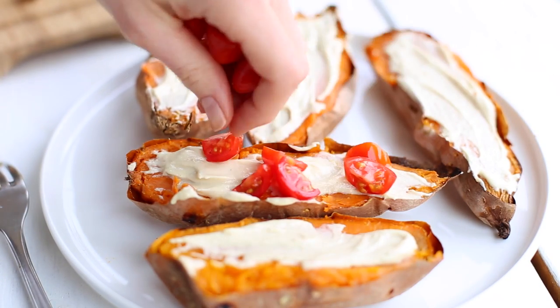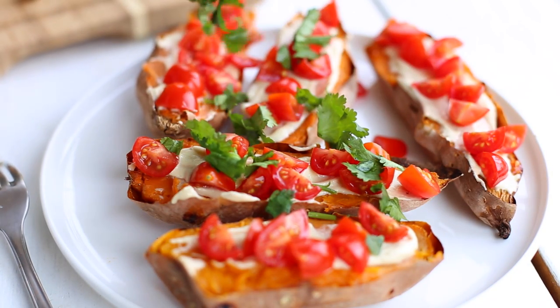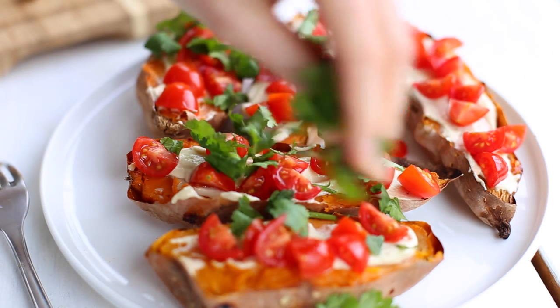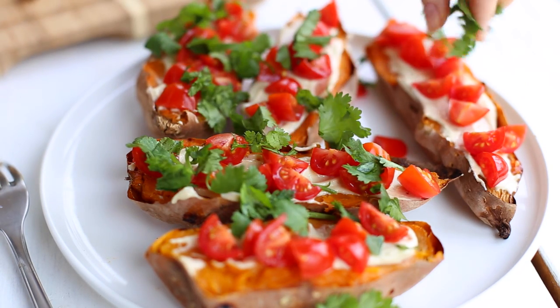Then I add sliced cherry tomatoes, and finally cilantro. It's funny because I used to hate cilantro — I would always use parsley instead — but in the past year or so I completely changed my mind about it and I can't get enough now. Do you feel the same about cilantro, or do you try to avoid it?